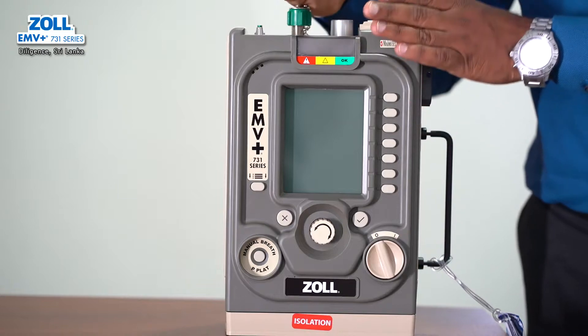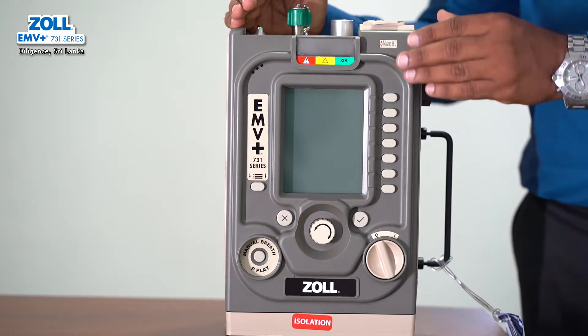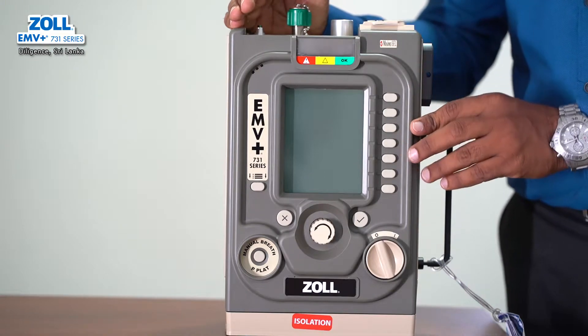The infant pediatric circuit is used for patients from 5 kg to 30 kg. The adult pediatric circuit is used for patients from 20 kg and above. If you have a child under 18 kg, you can use the infant circuit.